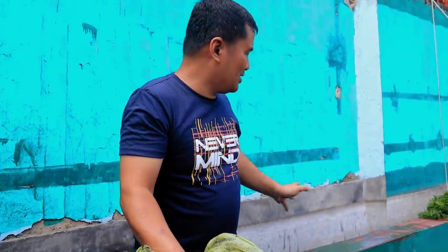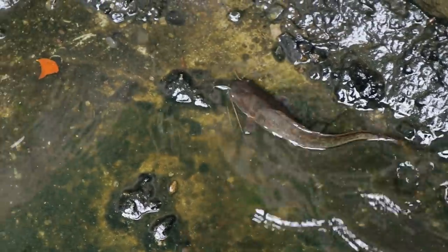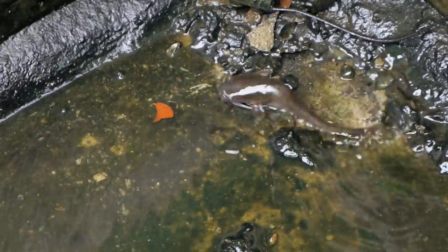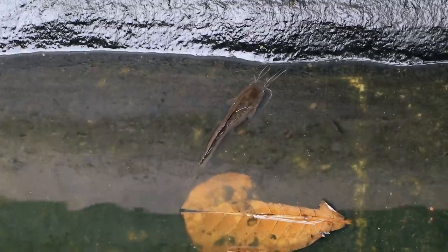We are now draining the water, and a little later we are going to see the catfish. As I have observed, this catfish is really a carnivorous fish, because I have witnessed that some of the bigger catfish will actually devour their siblings that are smaller and weaker. So from time to time, we have to select the ones that have grown big so that they will not practice cannibalism.